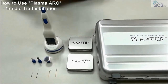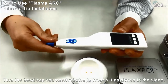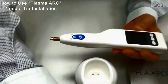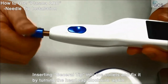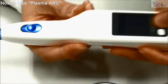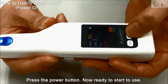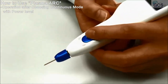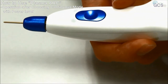For plasma arc, I'll explain how to use it. Open the head cap and use the general tip. Power on with continuous mode, and then you can use it. Shut with a power off.